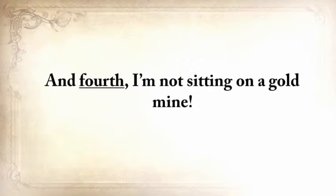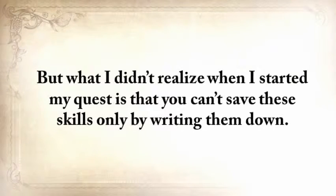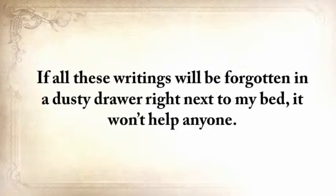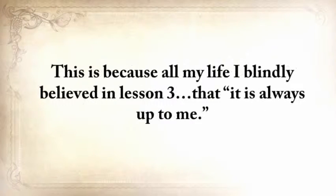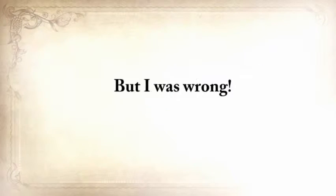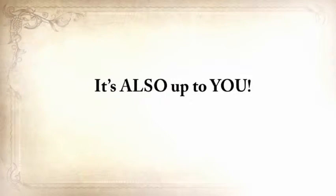What I didn't realize when I started my quest is that you can't save these skills only by writing them down. If all these writings were forgotten in a dusty drawer, it won't help anyone. This knowledge would die with me, and all my efforts would have been in vain. So I blindly believed in lesson three — it's always up to me. But I was wrong. In this case, it's only halfway there. It's also up to you. Today is your chance to be a part of saving our ancestors' lost ways.